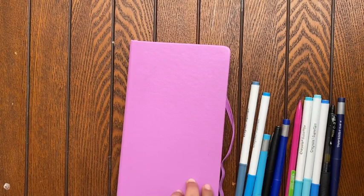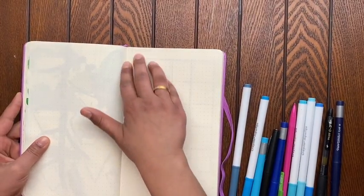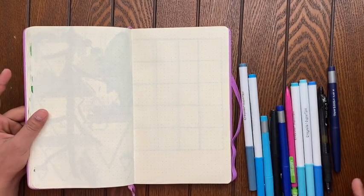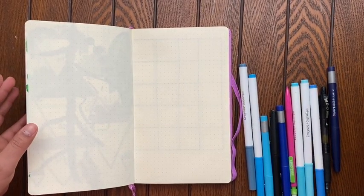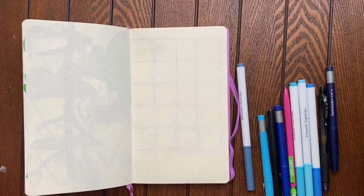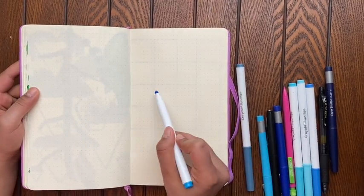Hi everyone! I hope you all are safe and doing well. So while you're all staying at home, I hope you have time to start bullet journaling or continue bullet journaling. I hope you enjoy this April 2020 setup — it's going to be a cloud theme.